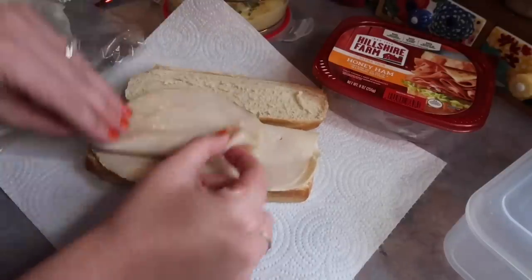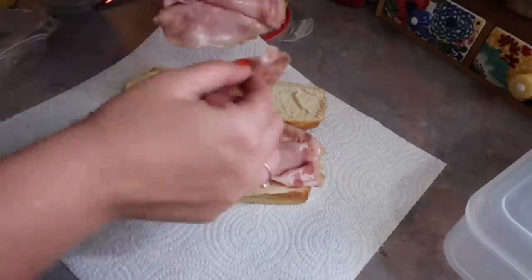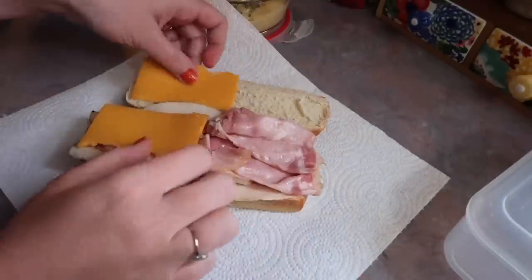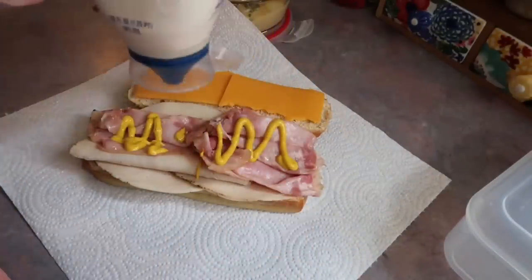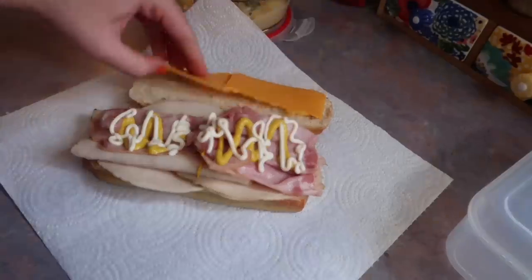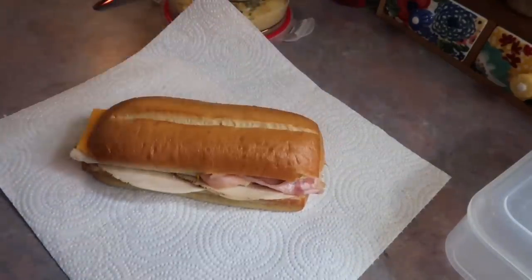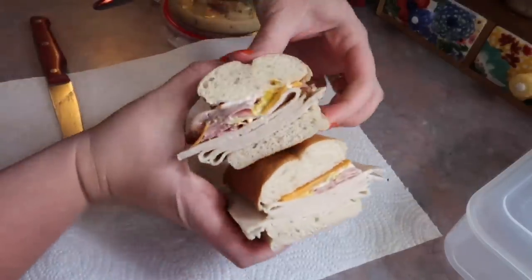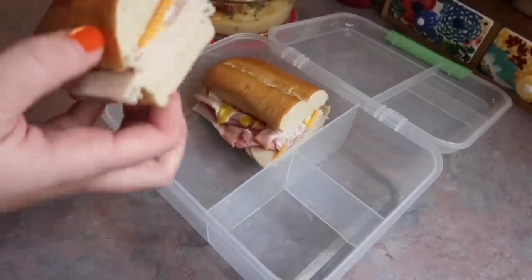I'm also making him a sub sandwich. I like to keep these sub rolls from Walmart in my freezer since they go bad quick but thaw out really fast — great for Josh and my daughter, who loves sandwiches. I had some ham and turkey in the fridge that really needed to be eaten up, so I mixed the two together. I added some mayo, mustard, and cheese, and I like to cut it in half — I think it's a little easier to eat and looks a little better.